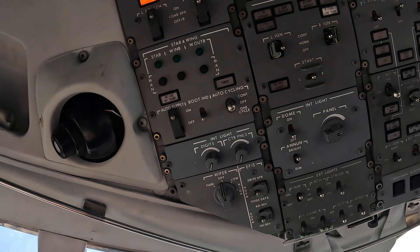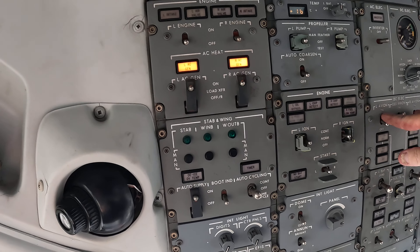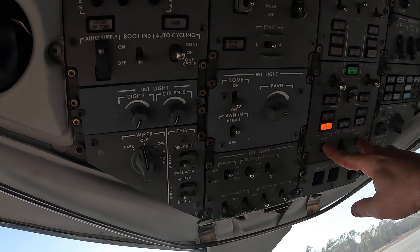I'm going to go ahead and do my flow for a shutdown as a captain. I'm going to get my standby pitot switch off, my autocorrection switch off. I would come down and turn my left and right avionics switches off, and then I come straight down to my generators and bring those offline.